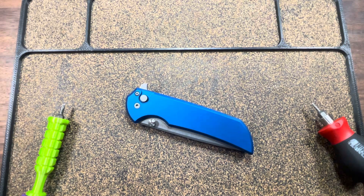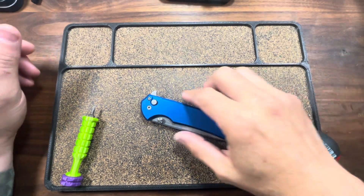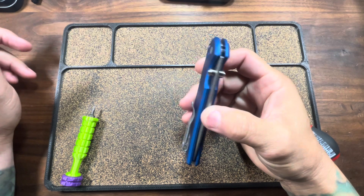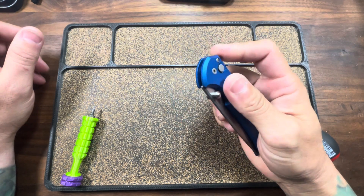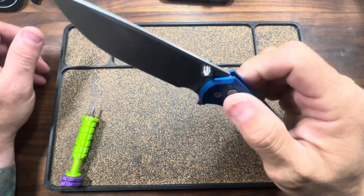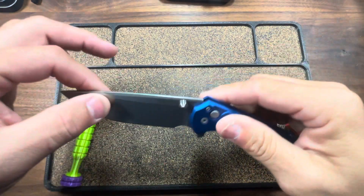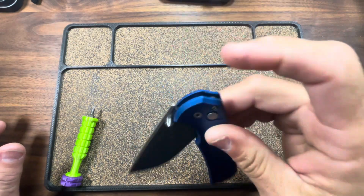I'm pissed off. This was the knife that I just shared with you fuckers, that I had just recently got modded. Just got this back. Love the mod job. But I'm sitting here at the house flicking it, and it just stopped working, stopped locking up. I do got a strong finger, otherwise known as a finger cannon.